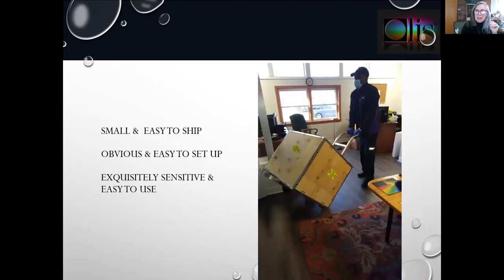This picture is fun — literally the entire instrument is inside of this crate. This includes the instrument, the electronics, the computer. Small and easy to ship, obvious and easy to set up, and most importantly, exquisitely sensitive and easy to use.